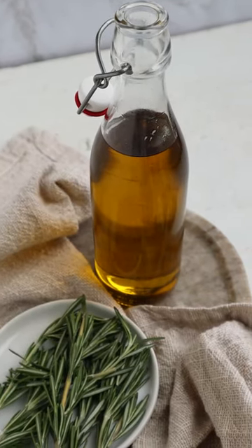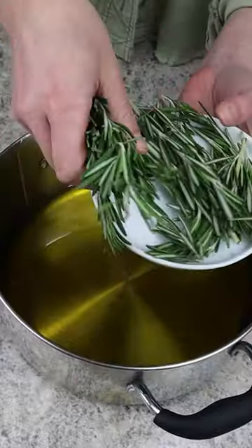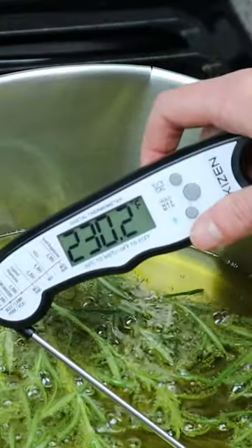With just two ingredients you can make a beautiful rosemary infused olive oil. First heat 16.9 ounces of extra virgin olive oil along with half an ounce of rosemary in a saucepan over medium heat until it reaches 230 degrees Fahrenheit.